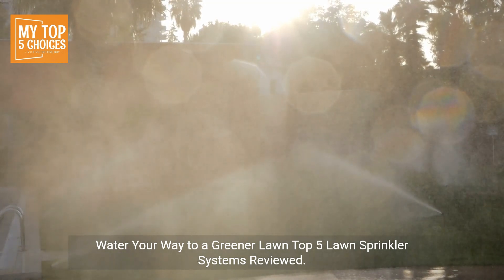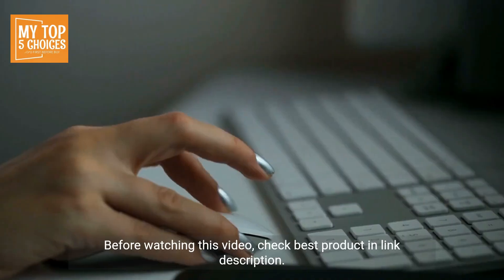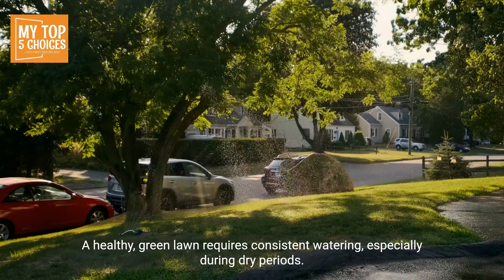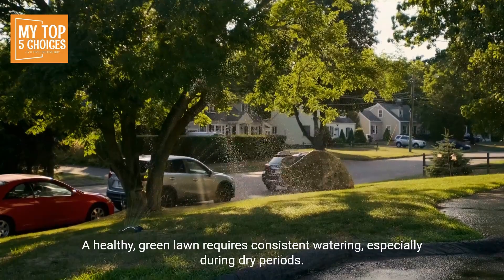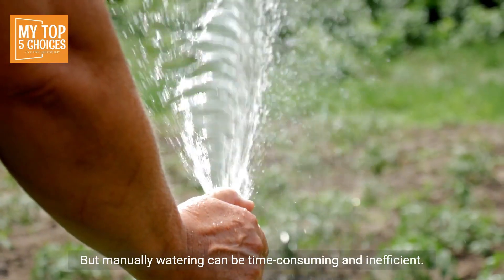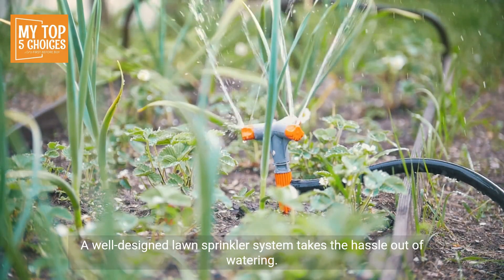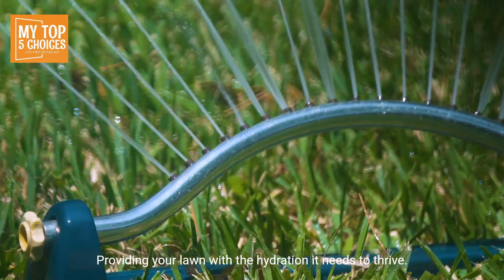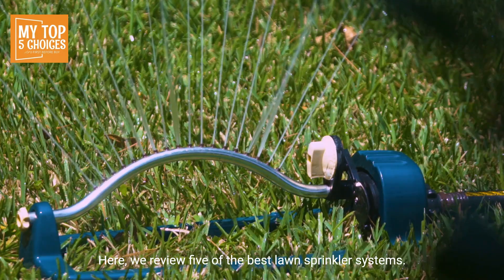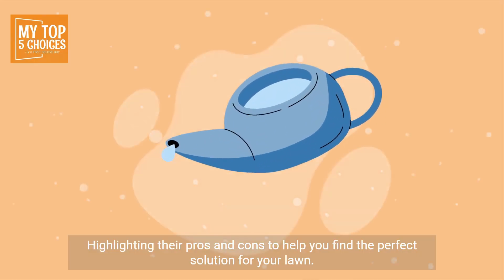Water your way to a greener lawn — top five lawn sprinkler systems reviewed. A healthy green lawn requires consistent watering, especially during dry periods, but manually watering can be time-consuming and inefficient. A well-designed lawn sprinkler system takes the hassle out of watering, providing your lawn with the hydration it needs to thrive.